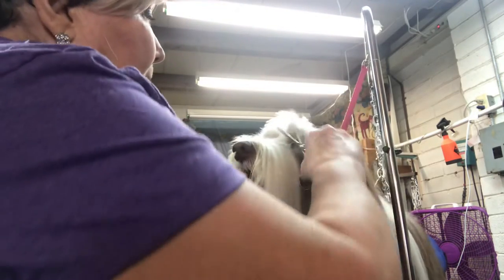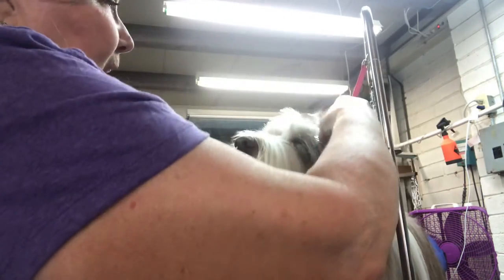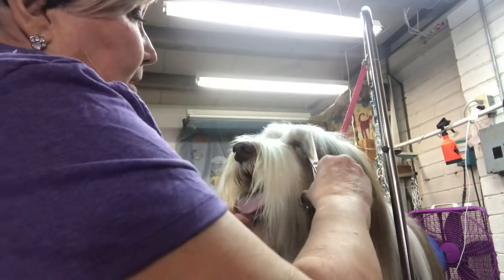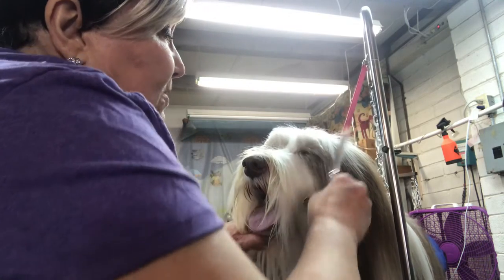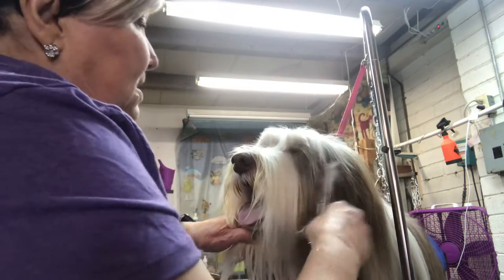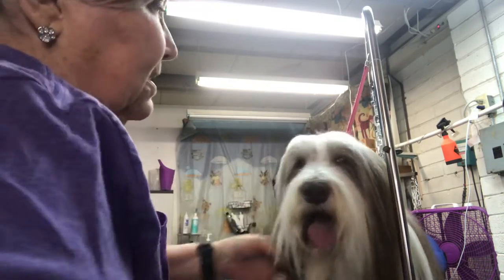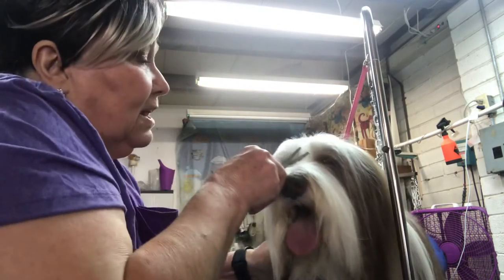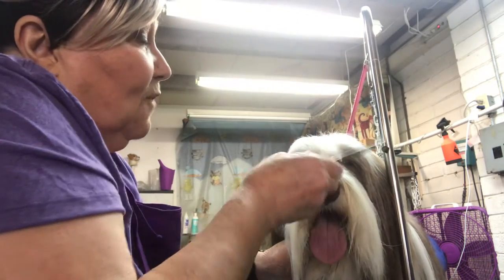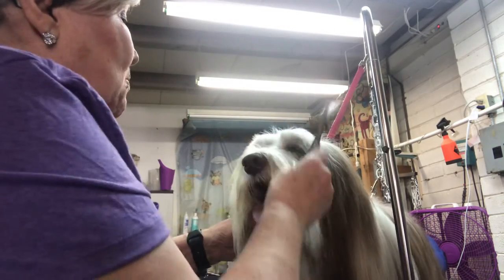Now I'm going to use my thinning scissors and gently blend over the top of the eyes. I can get a little bit more by coming in here — just need to be a little cautious and careful. See how that's coming up? That's starting to look really natural. As I clean up more hair I find more up in here that I probably need to take out, but that's okay — that's how it works.